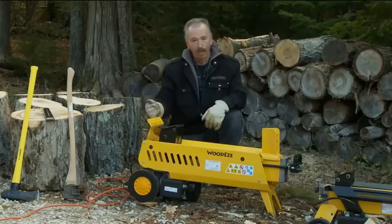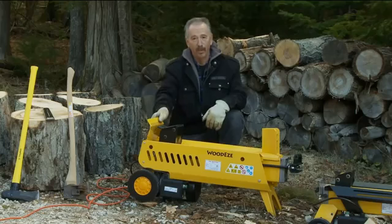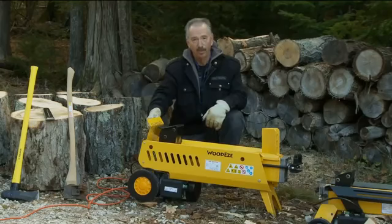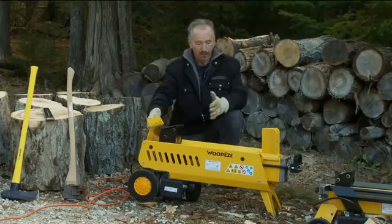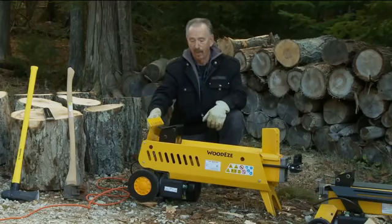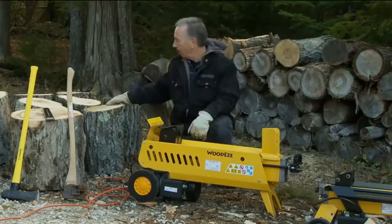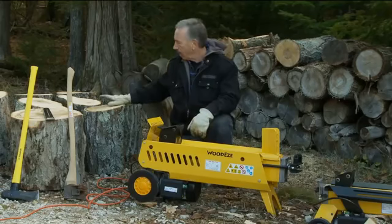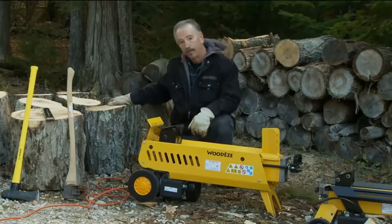They're very economical to operate — you pull them out, plug them in, and they're always ready to go. You don't have to worry about it starting up. The seven ton Woody's log splitter has two speeds: a four ton ram speed which moves faster, and the seven ton ram speed which moves a little slower but has a lot more force. We've got a lot of different firewood here, some of them really gnarly and nasty with a lot of knots. We're going to show you just how well this actually moves through the firewood.